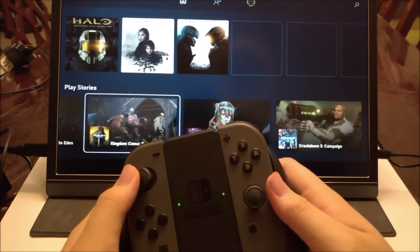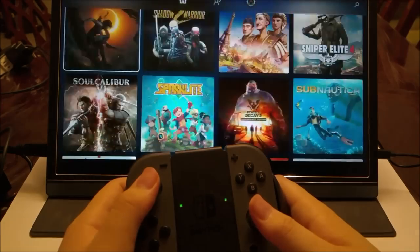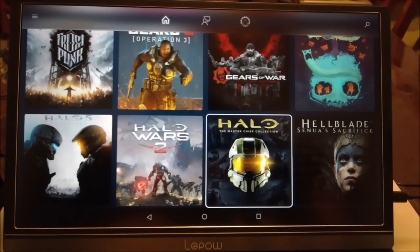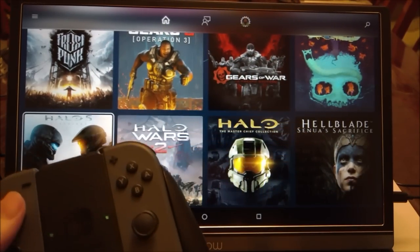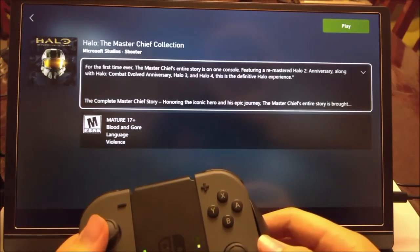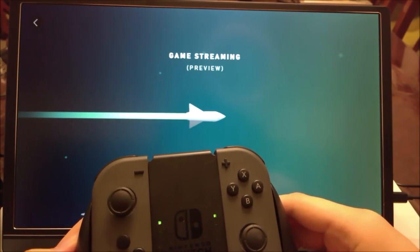This is Project xCloud, the Android version of it, running on a jailbroken Nintendo Switch with Android installed on it. That's how we're able to run Halo on it. Now, if you're wondering why the controllers are flashing — normally that would mean they're searching for a device, but in this case that's a thing with jailbroken Switches running Android. Even though the controllers are paired, they still flash for some reason, but it is definitely connected.